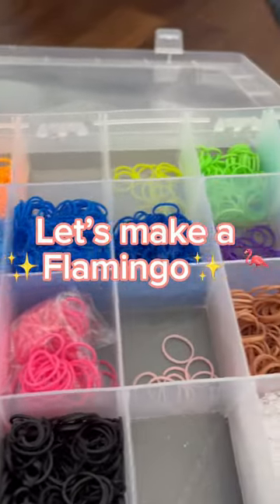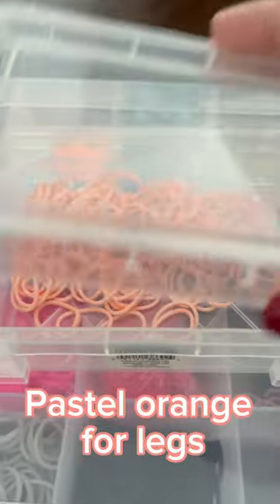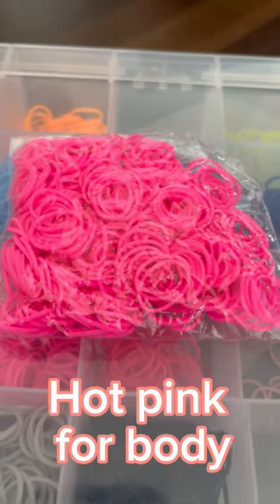Let's make a flamingo. Black for the nose, pastel orange for the legs, hot pink for the body.